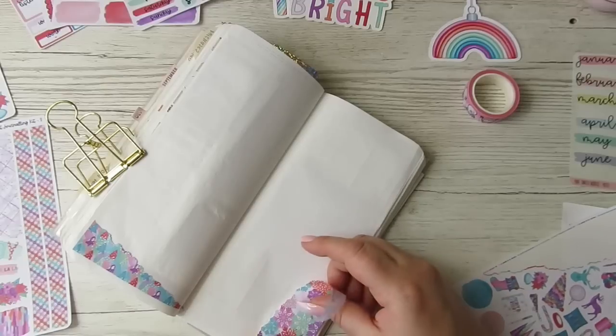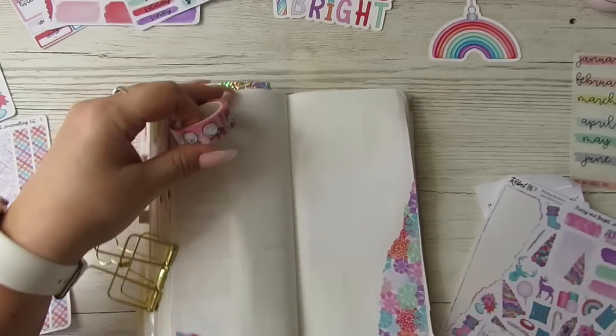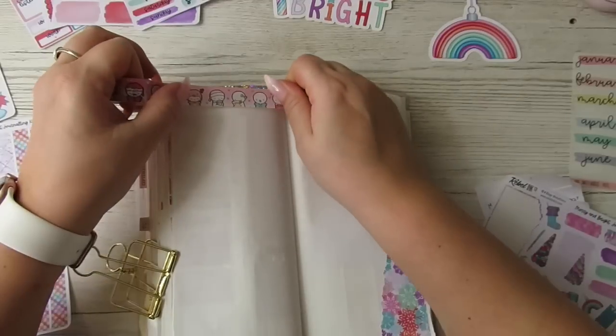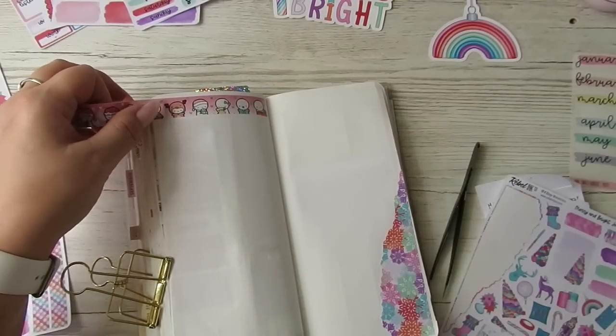I can't help liking what I like — cute, pastel-y kinds of things. I'm going to use this washi tape from Coffee Monster Ko. I'm not sure if it'll go, but I never get the chance to use it otherwise.